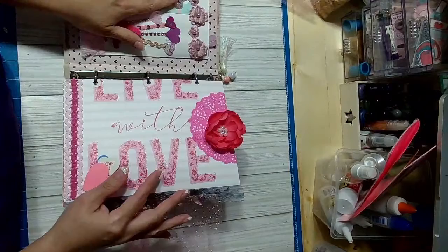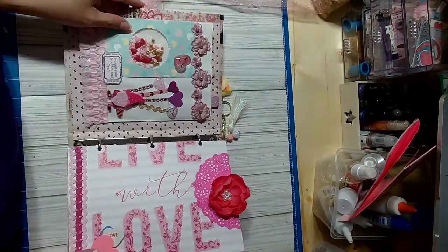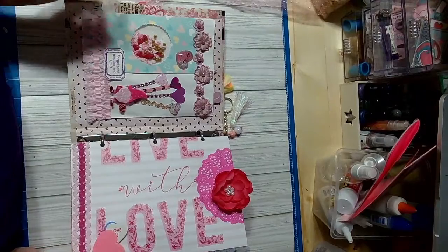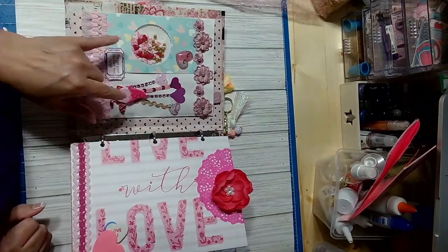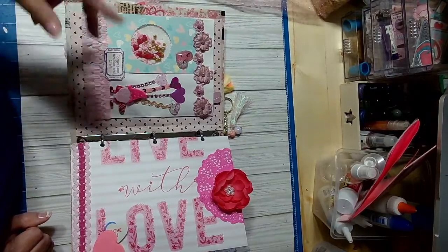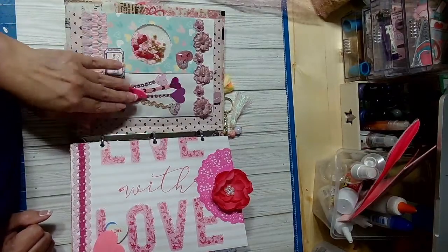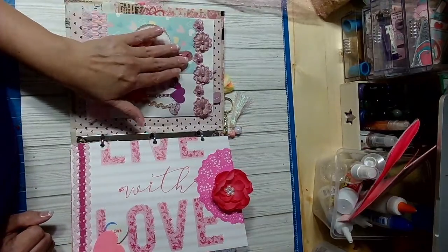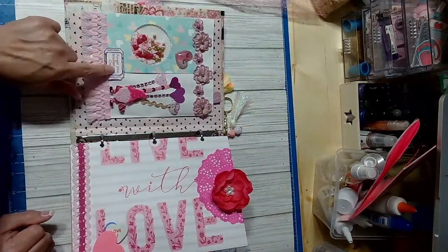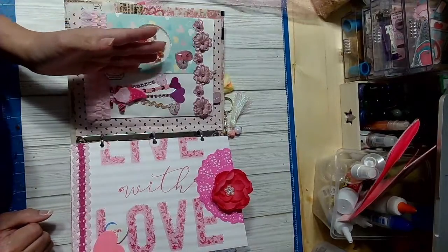Inside I put a pocket that was gifted to me by Desi. All I did was add a little extra to it — I added a gnome, some balloons, a trimmer, a sticker, and a ticket. I already showed everyone what I put on there in a previous video.